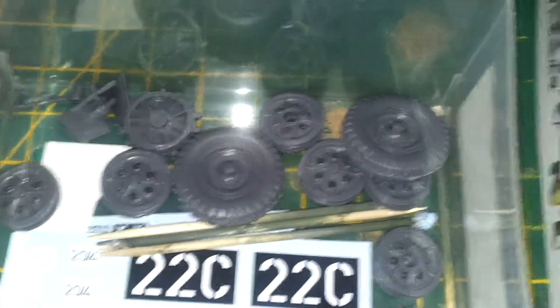So as you can see, the offending parts — which is the gun shield there and the cradle there — are both safe and sound in this little container, and I'd completely forgotten it was in there.